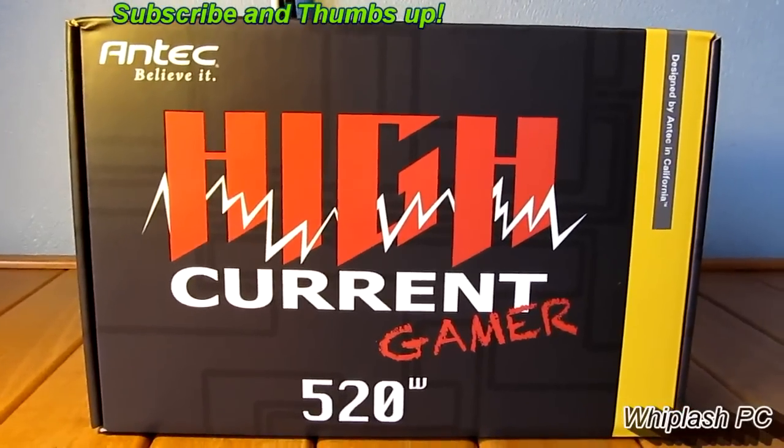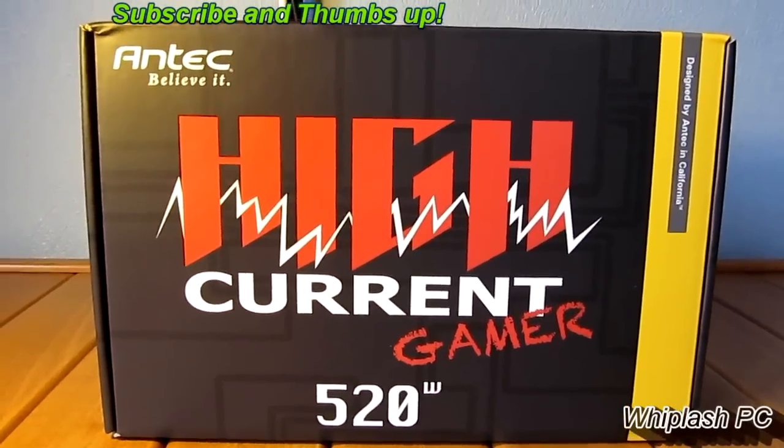Hi, this is Colton from WhiplashPC.com. Today we have the Antec High Current Gamer 520W Power Supply.